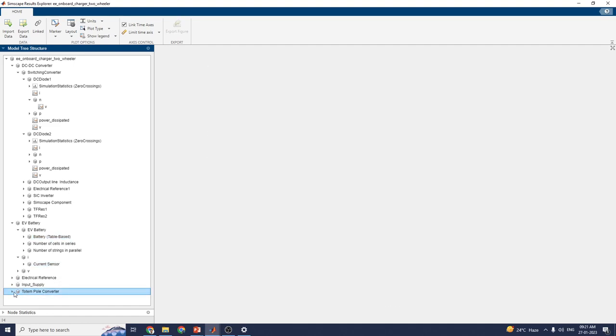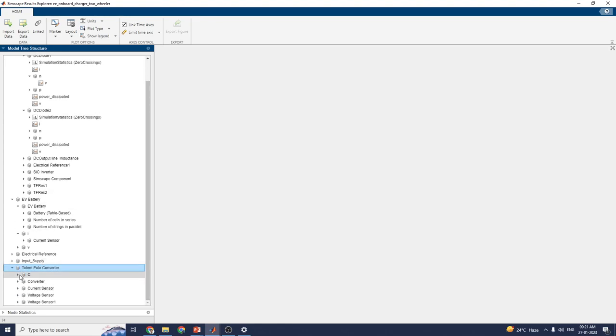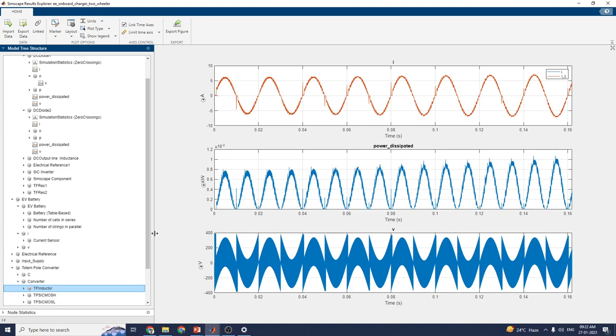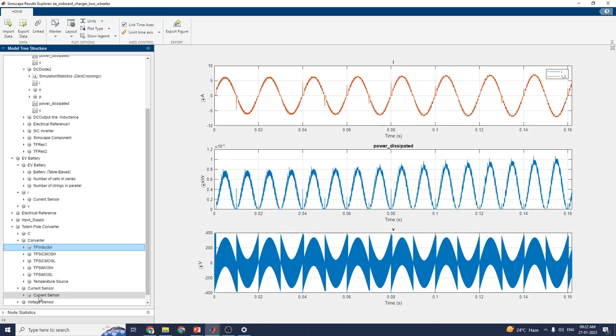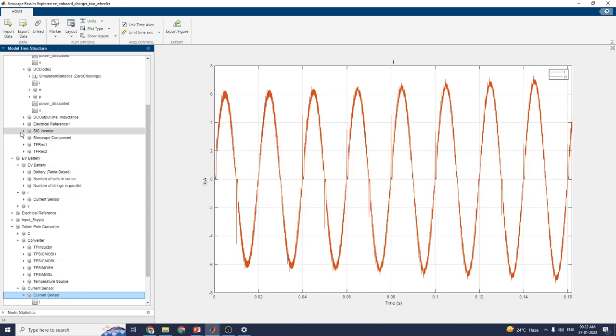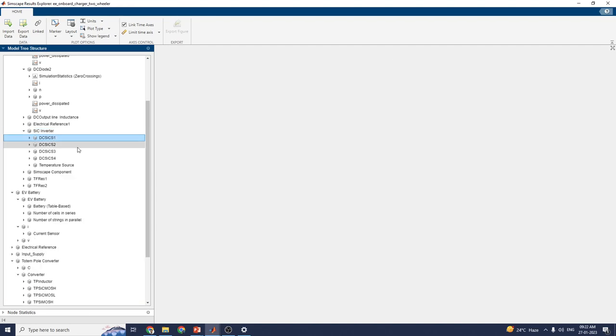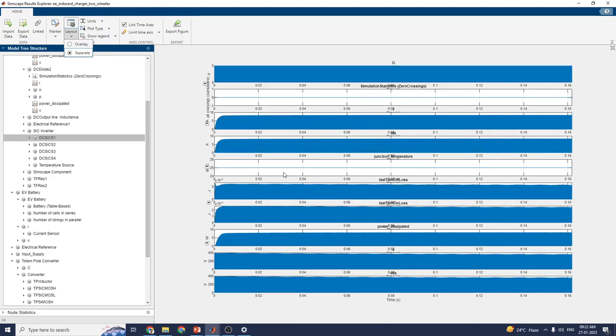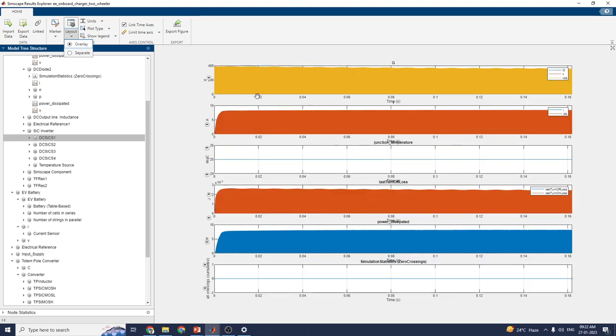In the totem pole converter section, you can see the capacitor, converter, and the TPE inductor model. In the analysis output, you can see current sensors and voltage sensor blocks. This includes a SiC converter inverter block, along with junction temperature, power dissipation, and simulation statistics such as zero crossings. You can also export figures using this interactive result explorer — extracting the current plot into a new figure window — and set markers, as well as view overlay or separate views.